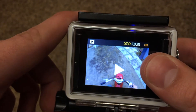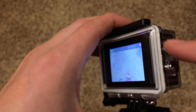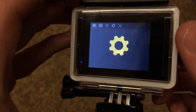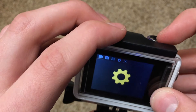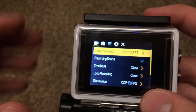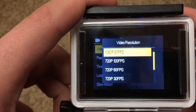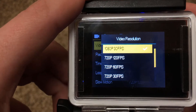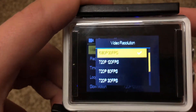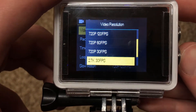Press mode once again and you will go into the videos you have already recorded; you can switch between those using the two buttons on the side and play with the start and stop button. Switch the mode again and you are now in the settings. You can switch the video resolution to whatever you want. There are many different resolutions: 720 20fps, 720-60, 720-30, 1080-60, and also 2.7K at 30fps.